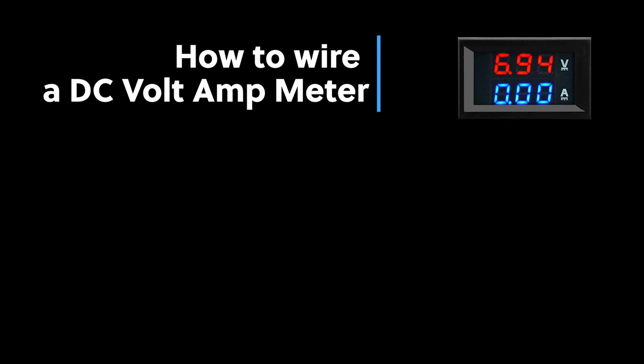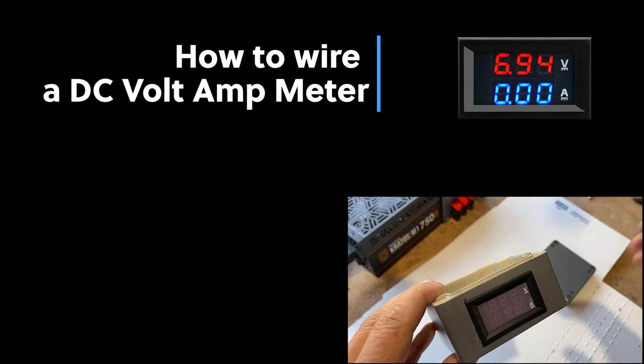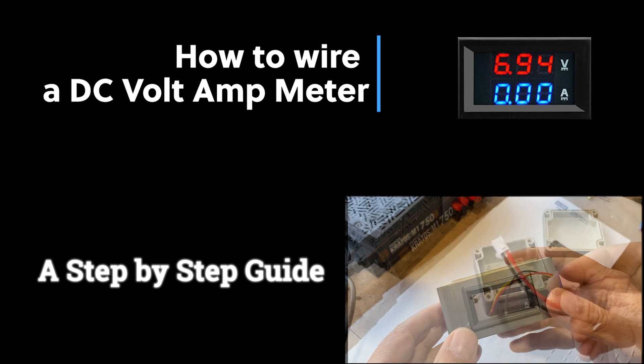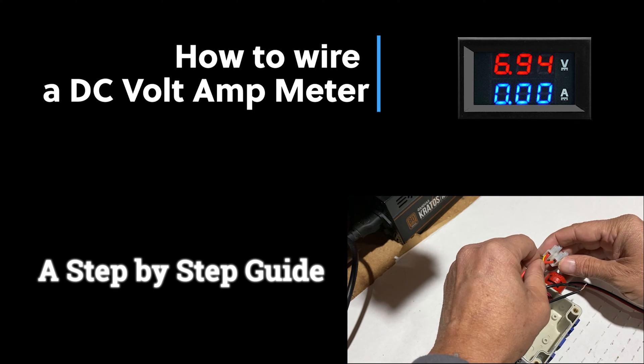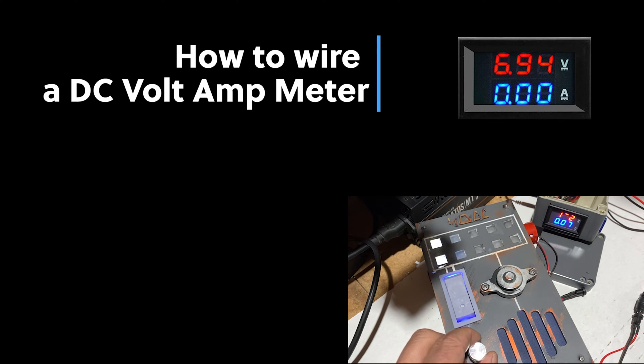The DC Volt Amp meter is widely available on the market and very inexpensive. I will show you step by step how easy it is to assemble and wire to measure voltage and amps for your electronic projects. I will use mine to monitor power consumption of my Star Wars communications interceptor, which is powered by an Arduino microcontroller. Let's get started.